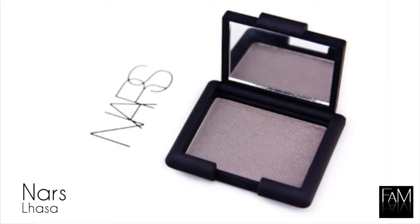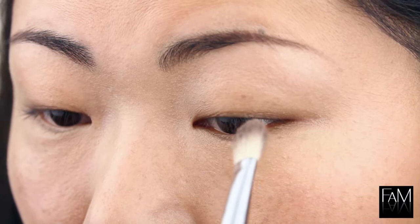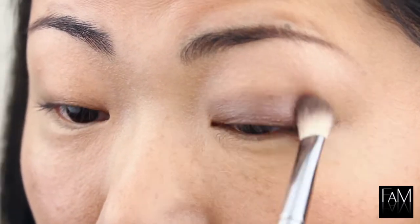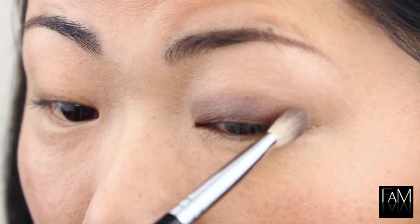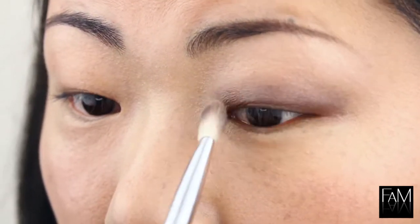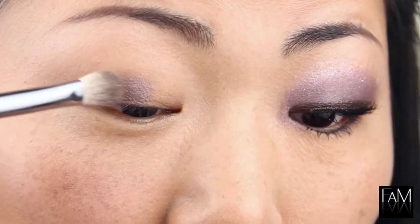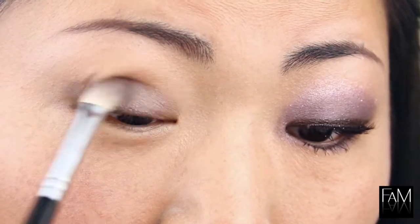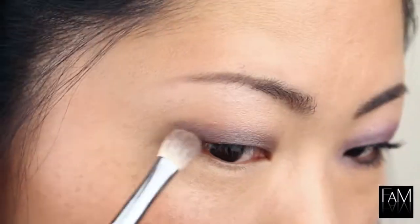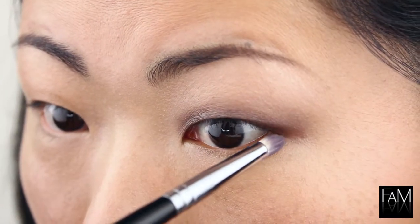I'm using this gorgeous color and this is a limited edition from NARS. This is the shade Lhasa and I use this blending brush. I put that vertically so that it gives me a nice thick line so that when I open my eyes you can still see the eyeshadow. I think this is a good trick for monolid because it helps give some definition, some depth, and you can also see the eyeshadow. You put that vertically in the center of the eye and after that you join the inner corner and the outer corner.